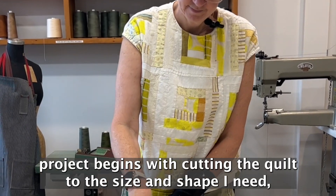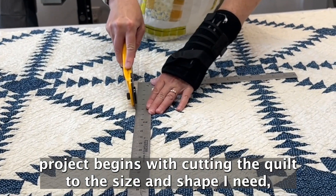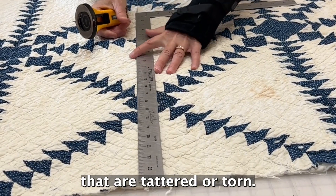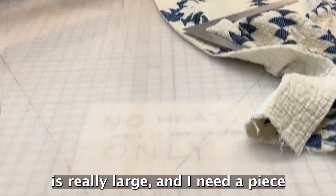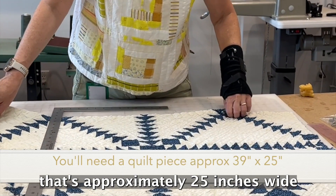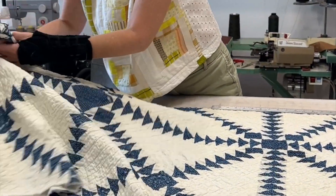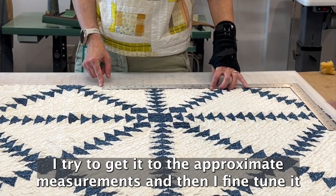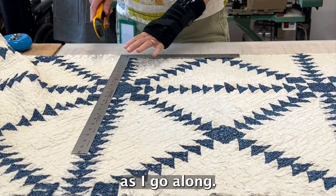The first part of every project begins with cutting the quilt to the size and shape I need, and then either darning or patching areas that are tattered or torn. This tote bag is really large and I need a piece that's approximately 25 inches wide by 39 inches tall. This first cut is a rough cut — I try to get it to the approximate measurements and then fine tune it as I go along.